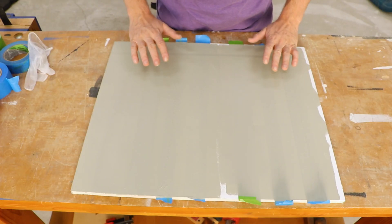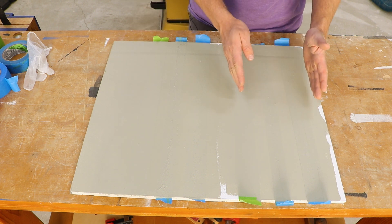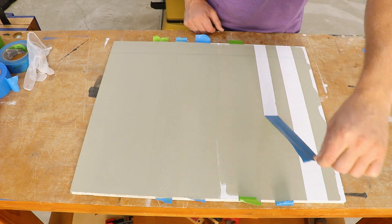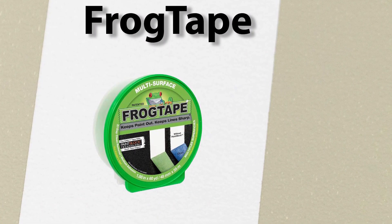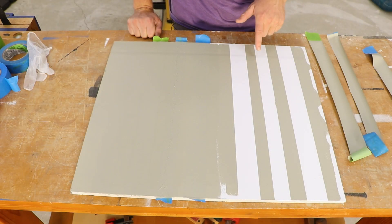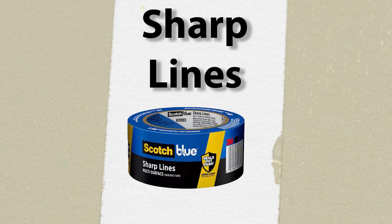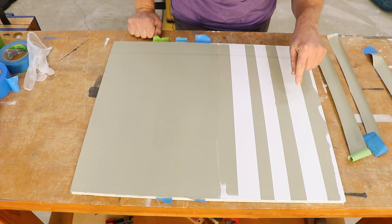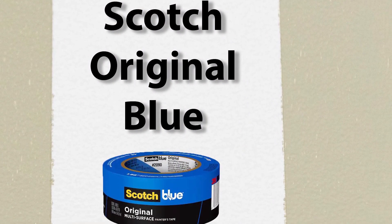So far there has just been one kind of thick coat. I'm going to go ahead and remove the tape from this side. Right off looking at these lines, the FrogTape has a straighter, more consistent line. We have a couple pickups and some blurry edges here on the sharp lines, and over here on the original we have a few more little bumps.